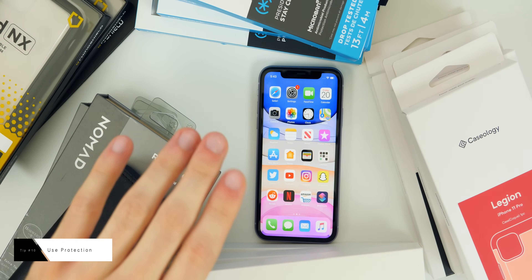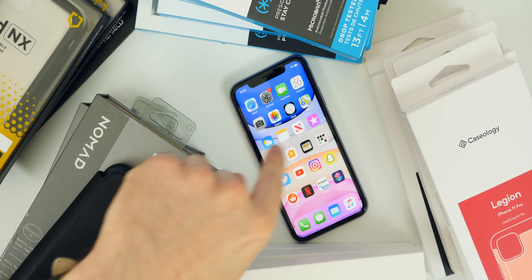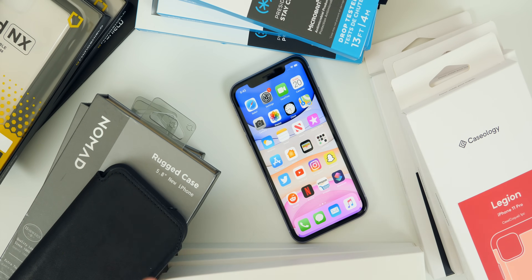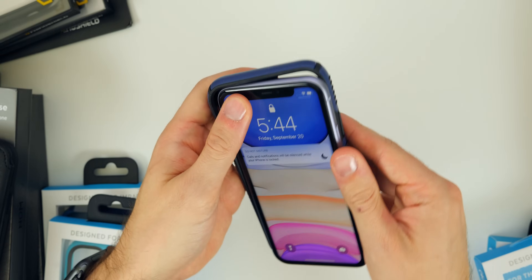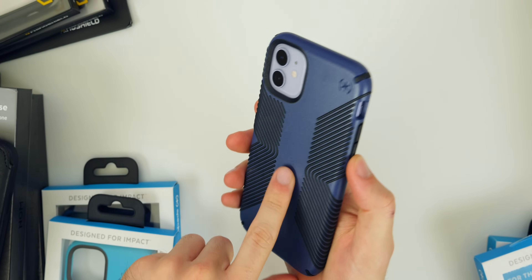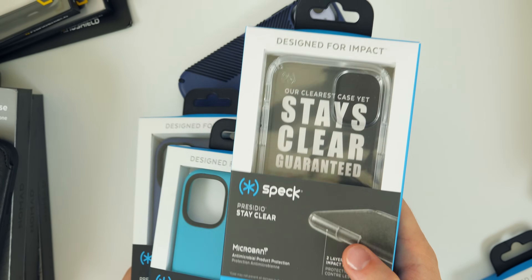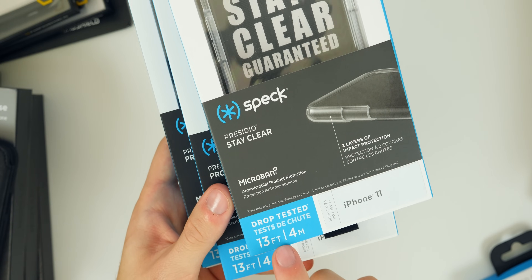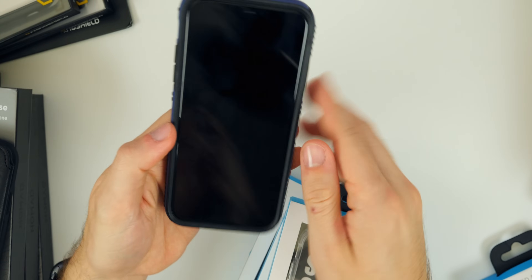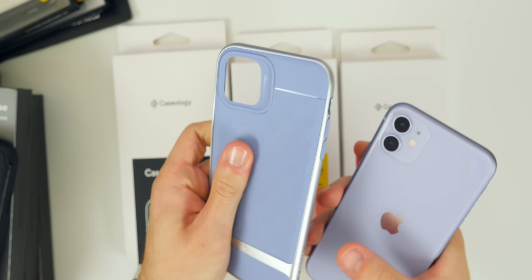The next thing is to buy a case and screen protector — I cannot stress this enough. Protect that investment. Speck has always been one of my go-to case manufacturers for iPhones — they make great cases for the iPhone 11 including clear options, and every case is drop-tested with a bumper to prevent screen cracks. Caseology is another great manufacturer with high-quality, drop-protected cases that are lightweight and have perfect camera cutouts, including a clear option with nice edge accents.